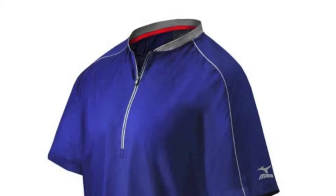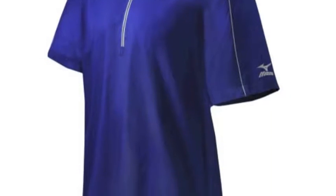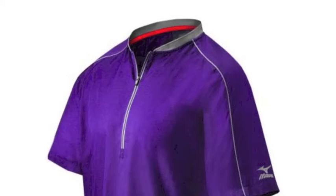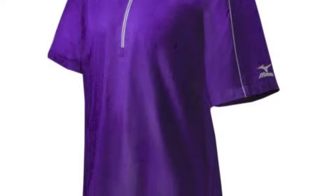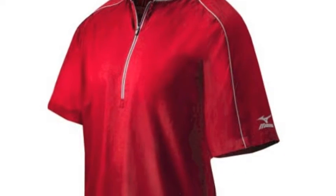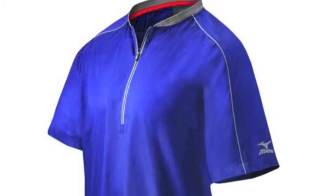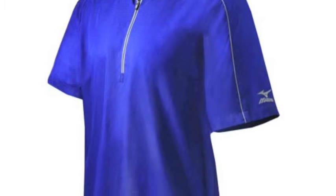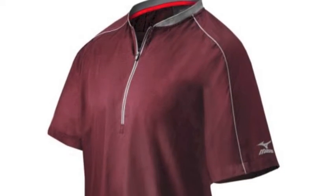Having a good batting practice can go a long way in helping a young player have a productive game. The Mizuno Comp Short Sleeve Youth Batting Jacket 350600 is the perfect piece of attire to wear while warming up or practicing on the field. This jacket is guaranteed to make any youth athlete's game day or practice experience a better one. The Mizuno Comp Short Sleeve Youth Batting Jacket 350600 is made out of 100% performance polyester material.